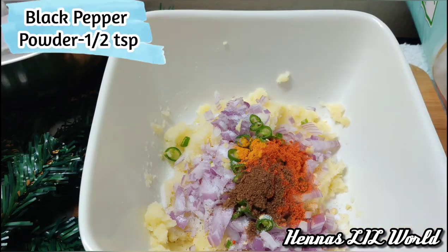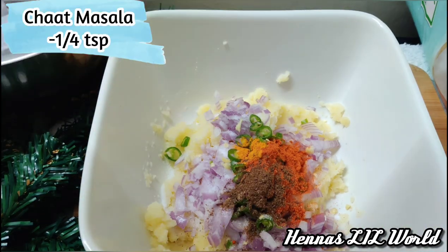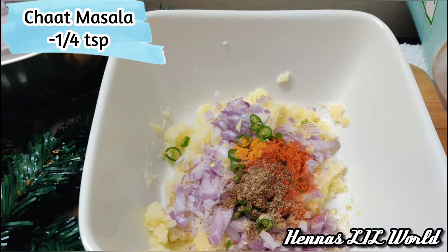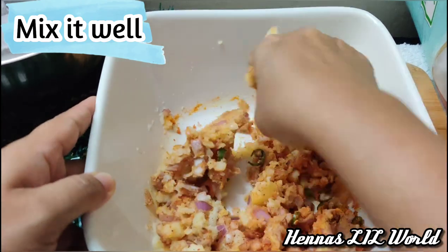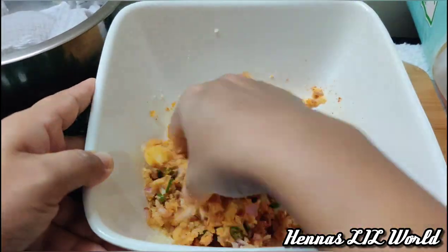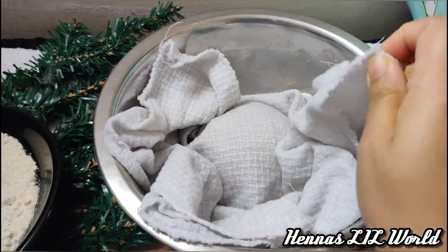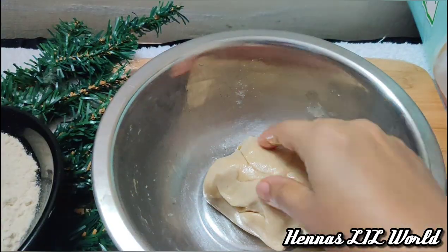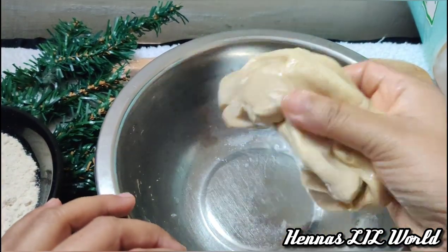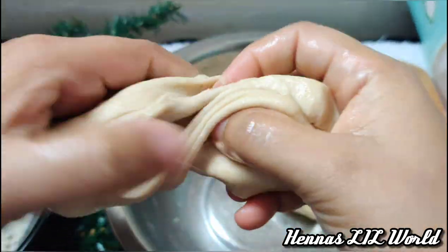Add 1 teaspoon of salt, 1 teaspoon of garam masala. I am going to mix the masala. We need to spread the oil in a bowl.